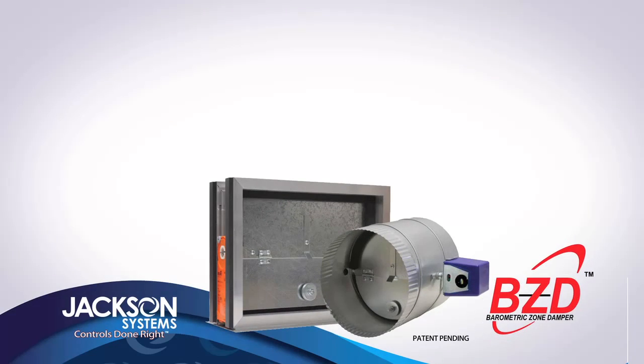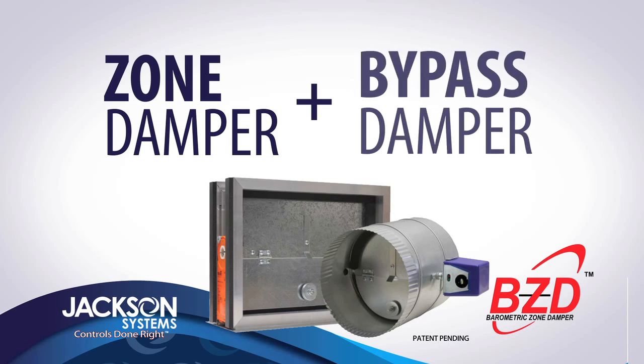In the past, a bypass damper has been necessary to eliminate the excess static pressure in the system created by the closing of zone dampers. A BZD serves the functions of both the zone damper and the bypass damper.